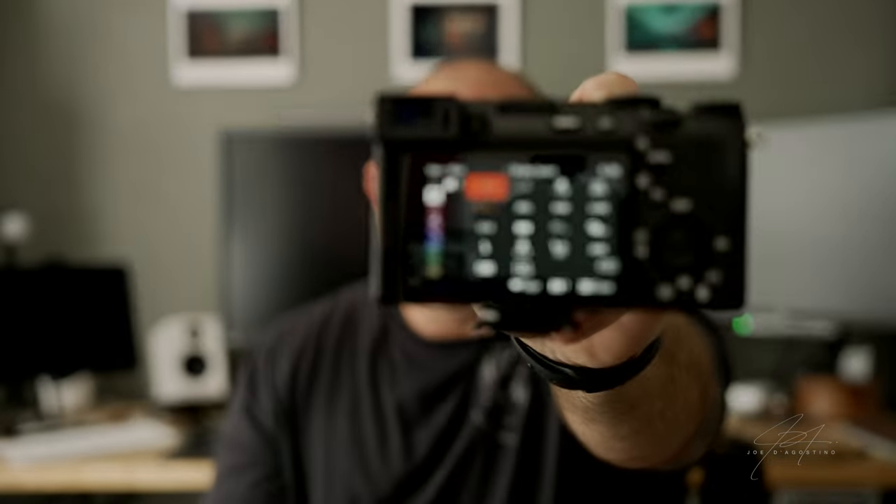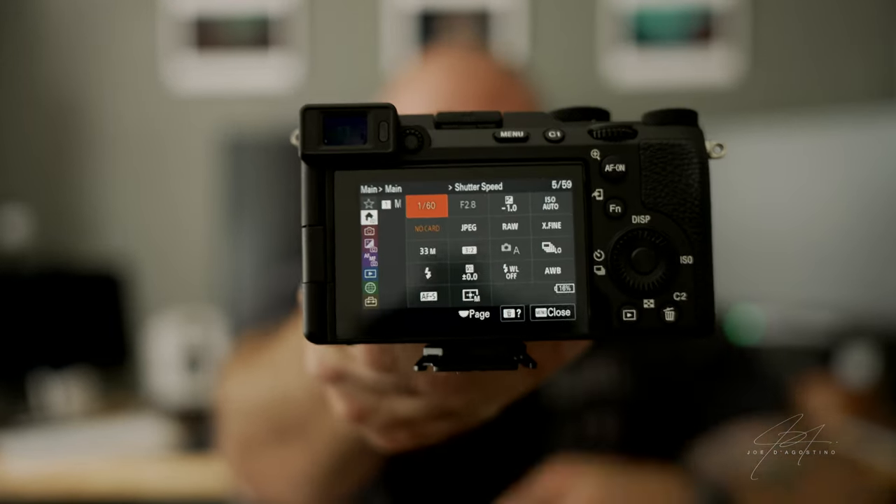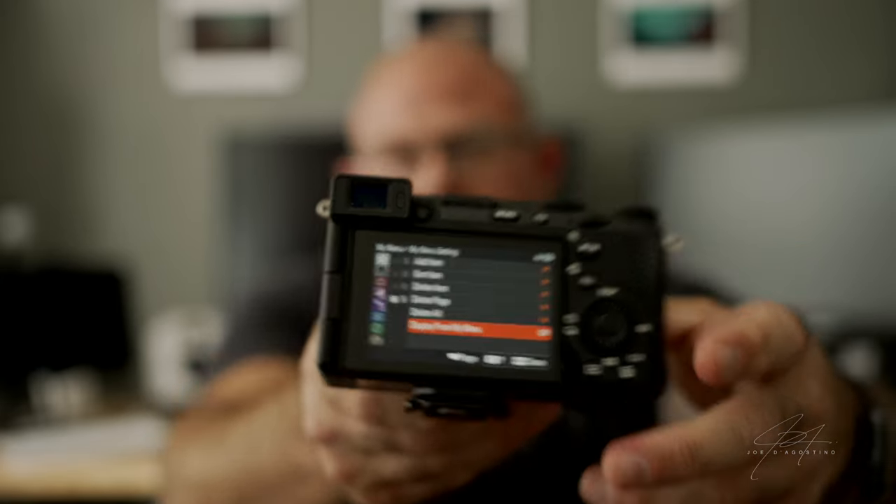I love the new menu reminiscent of the Cinema Line — you have Quick Menu 1 and Quick Menu 2, giving you everything you need for photography and videography. It has S-Log3, all the picture profiles, and S-Cinetone — Picture Profile 11 — which I'm filming on right now with the A7S III. The great thing is all these sensors, whether it's the A7S Mark III, A7 IV, or the new A7C Mark II, are very cohesive. All the picture profiles and coloring look the same across the lineup.